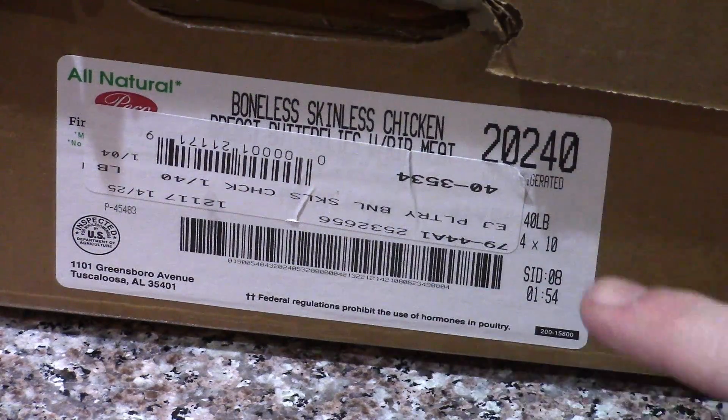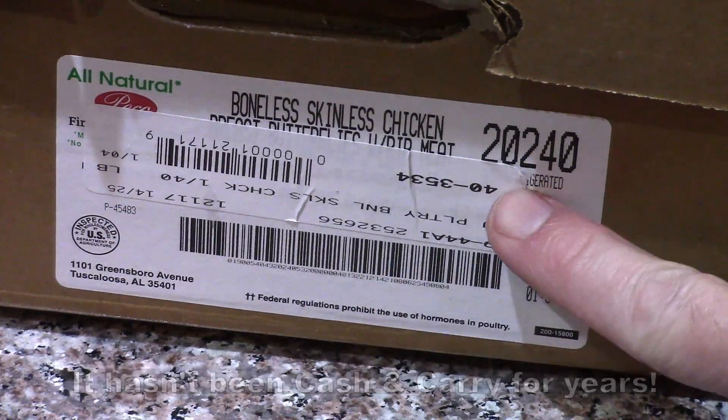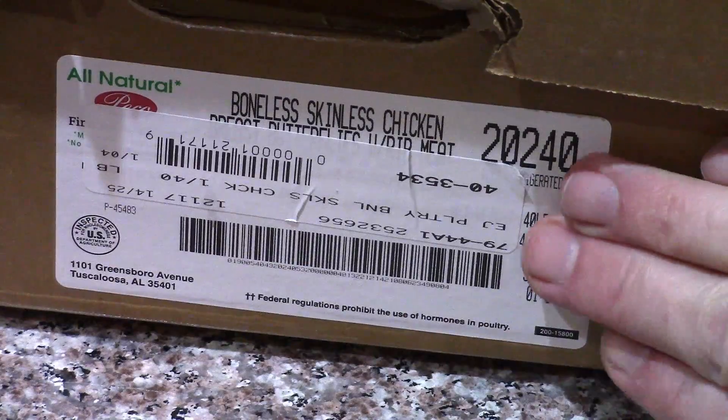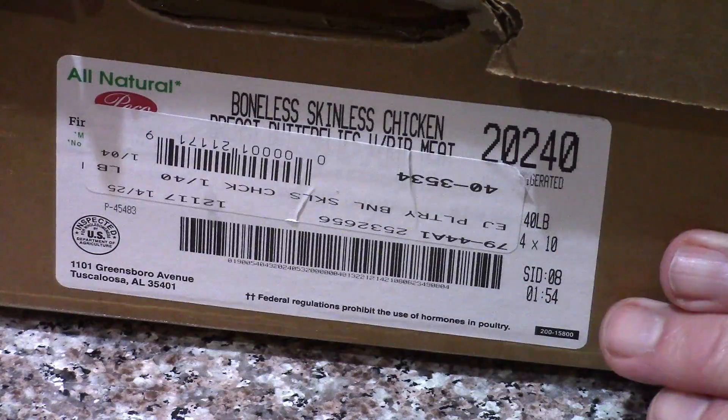So the last time we were at Cash and Carry — it's a Chef's Store now — we got a 40-pound box of boneless, skinless chicken breasts. It was under $50, so about $1.25 a pound.